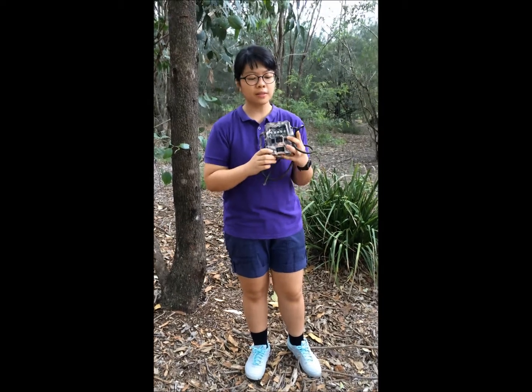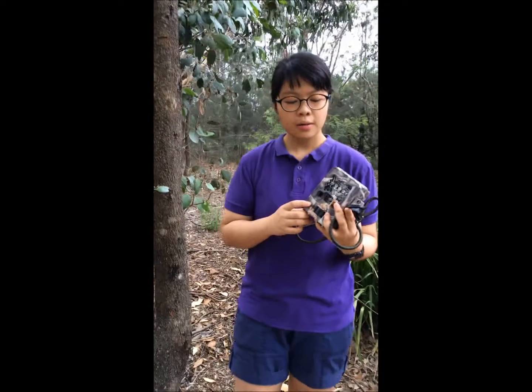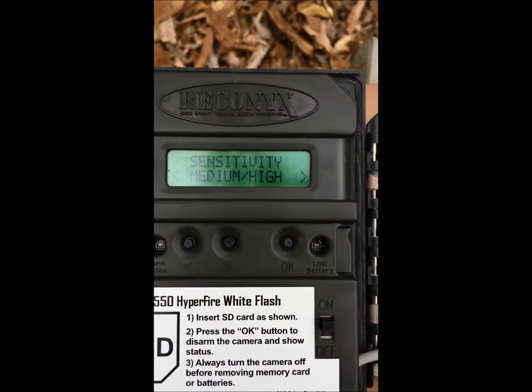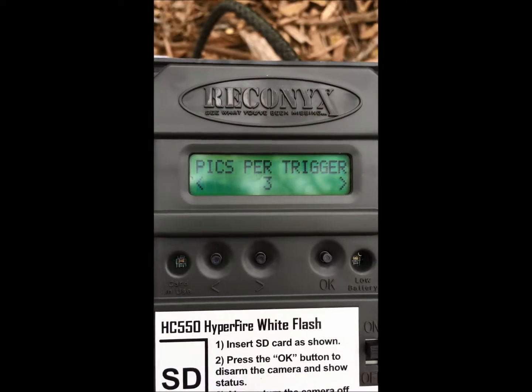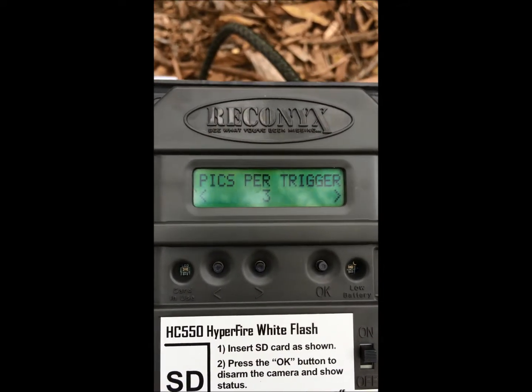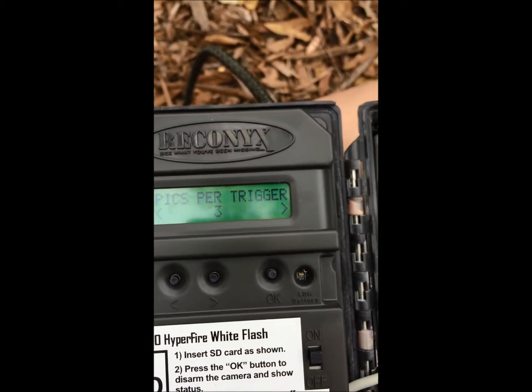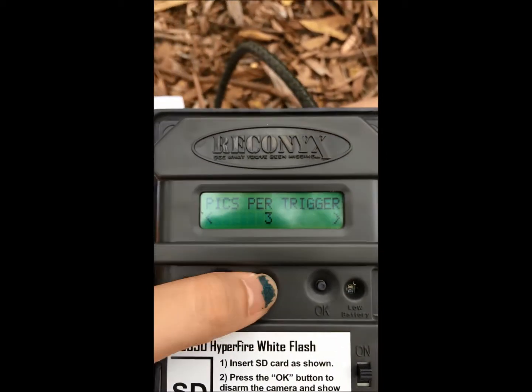Today I'm going to show you how to get images of Echidna with this camera. For the settings, I will set the sensitivity to medium/high. I will put 3 pictures per trigger, as it is not necessary to put 10 pictures per trigger.